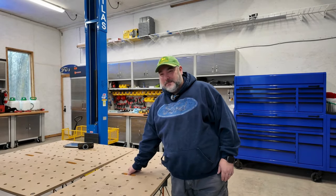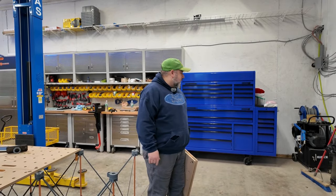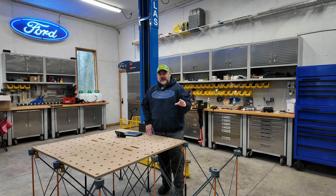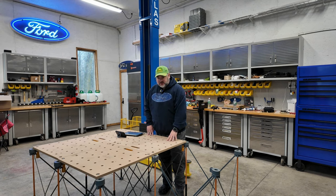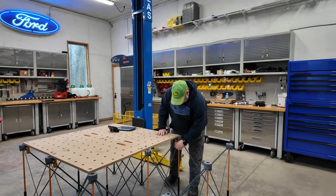Whenever I lift these panels up I pinch my finger something fierce. I'm going to stack them over here for now. When disassembling, I like to do the ends first. When assembling, I do the middle first — it's harder to reach the middle cam locks if the ends are already on, and it's easier to keep everything plumb and square if you start in the middle.